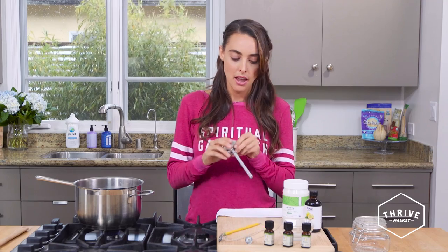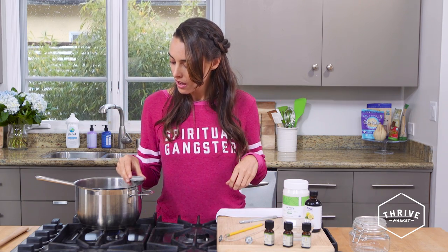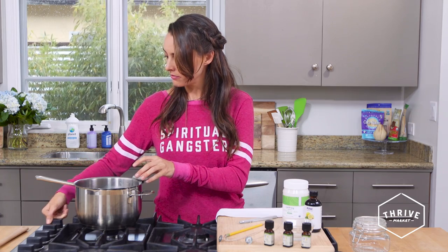So the beeswax is now melted down. We're going to grab our thermometer and simply place it in. We are looking for about 175 degrees. Once it reaches there, we're going to turn the heat off — yep, there we go. Now we're just going to let that set until it reaches about 145 degrees.